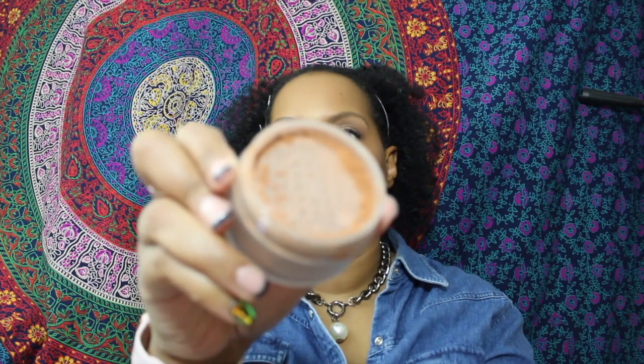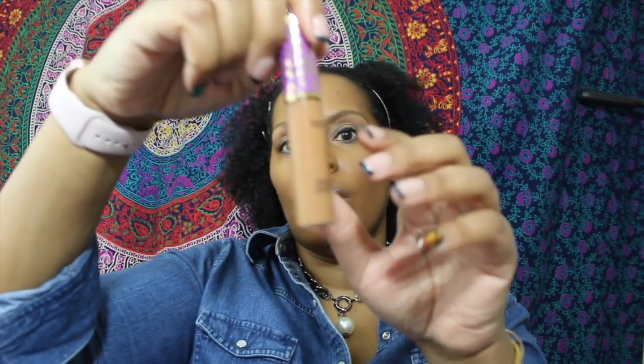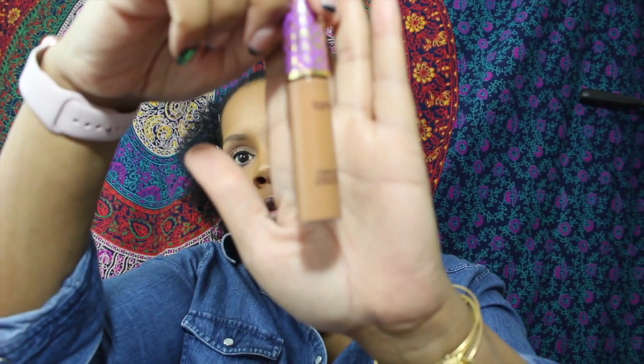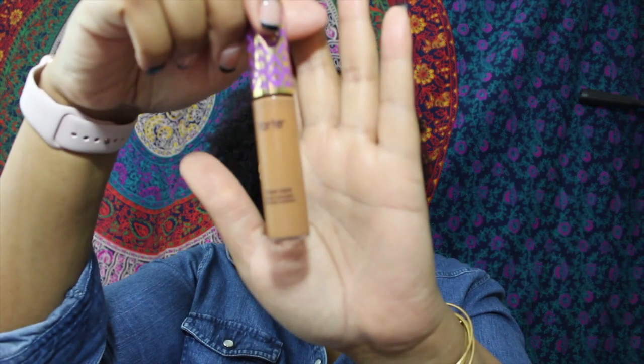Sometimes I have to be careful about how much I use because I don't want to come off looking too red — and this is what that looks like. So I have to be careful of how much I use. For my concealer I'm going to be sticking with the infamous Tarte Shape Tape concealer.